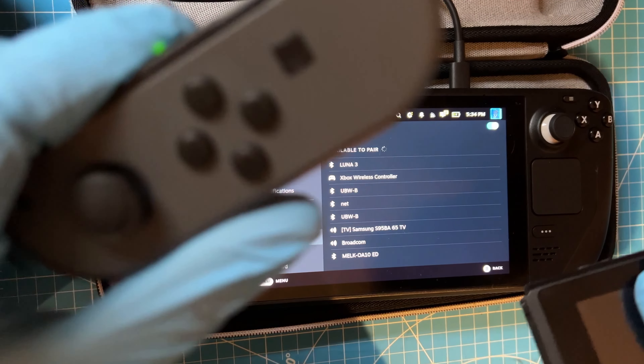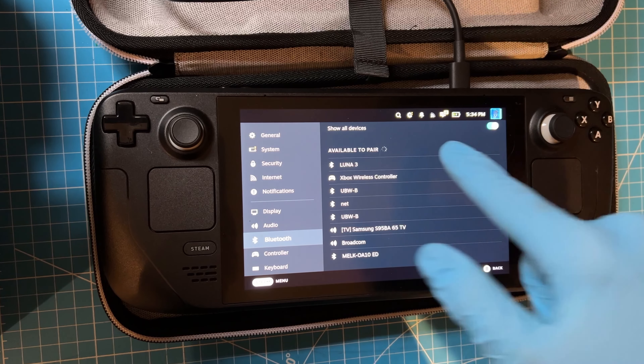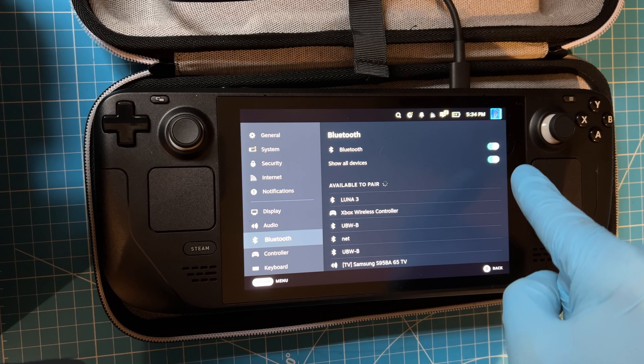Let me just grab my Joy-Con. This video will be less than two minutes and will cover multiple brands. While I am doing that, boot up your Steam Deck and go into settings and then Bluetooth.